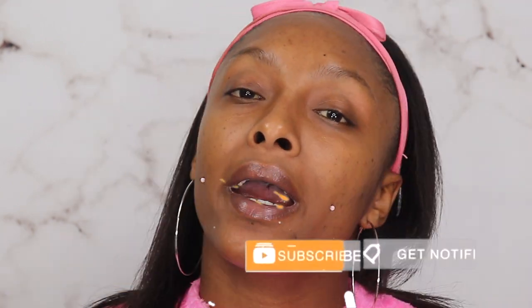Hey guys, welcome or welcome back to my channel. I am your favorite girl Amarie. If you haven't already, go ahead and hit the subscribe button as well as the notification bell, and make sure to leave me a like and a comment down below. Today we're gonna be doing a drugstore makeup tutorial. I just pulled out a whole bunch of stuff and I feel like my first love is drugstore.